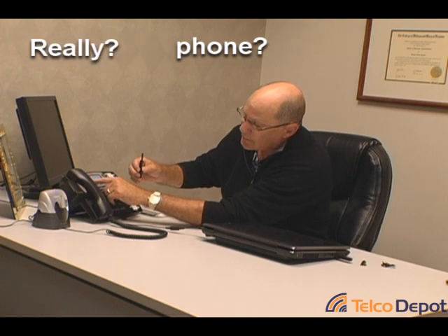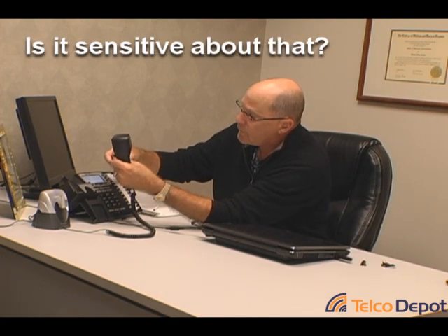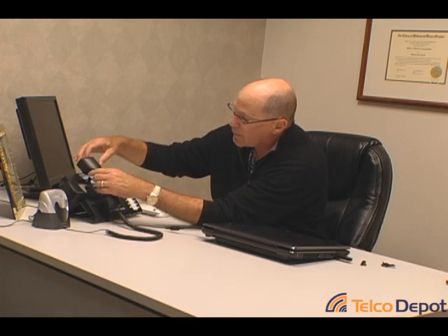Now we also talked about a couple other pieces when we first opened up the package. One of these devices is for if your phone is very wide. If the lifter does not clear the inside of your headset, take this device, slide it over the two prongs, and this will give you a wider operation. You can move it out as wide or narrow to fit the phone of choice. You probably won't need this particular piece very often.